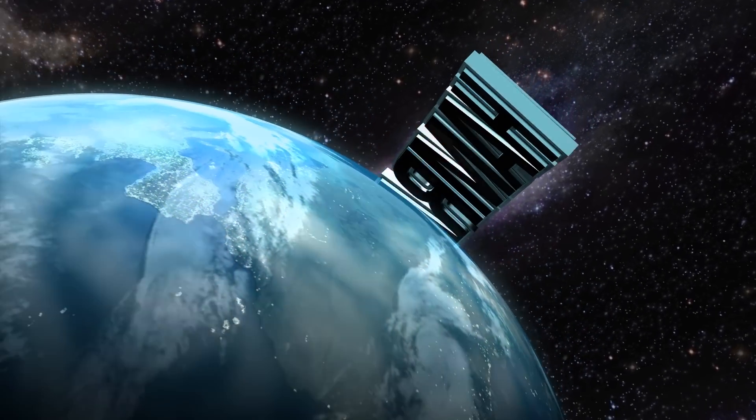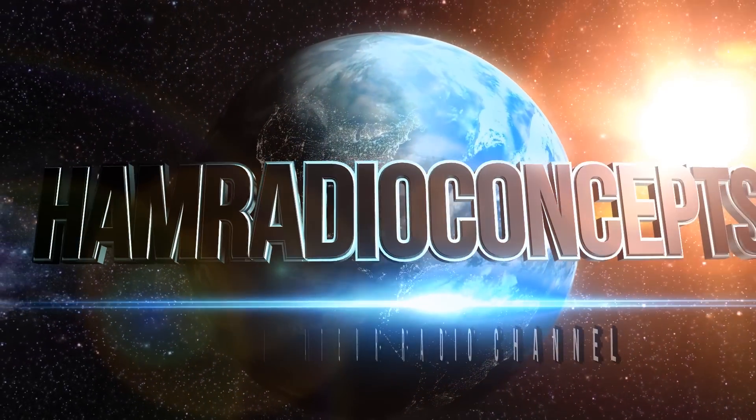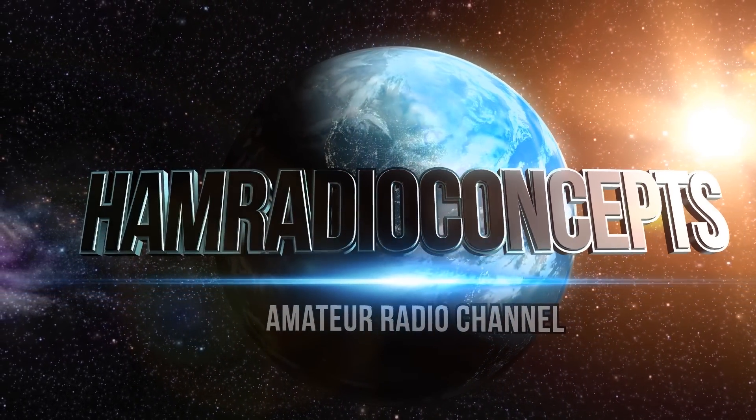Does ham radio interest you? If so, visit hamradioprep.com to begin the journey. The learning begins at hamradioprep.com.